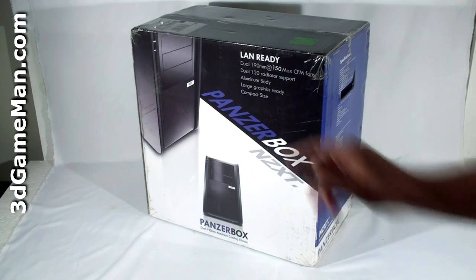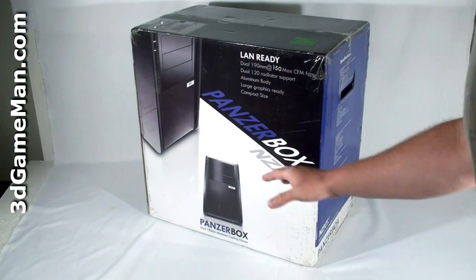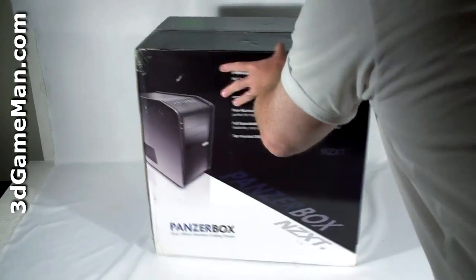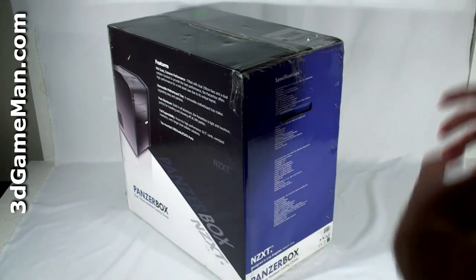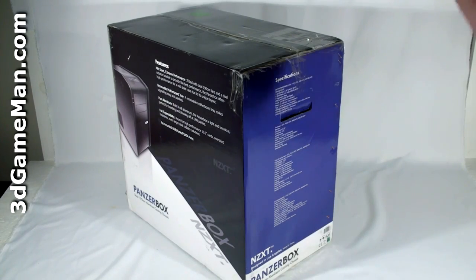But this case does fit standard ATX motherboards. On the front of the case box are a number of pictures and some general information. On both sides are the specifications, and on the back they list a few important features. Also note something else about this case box — it comes with wonderful handles so you can very easily lift it.